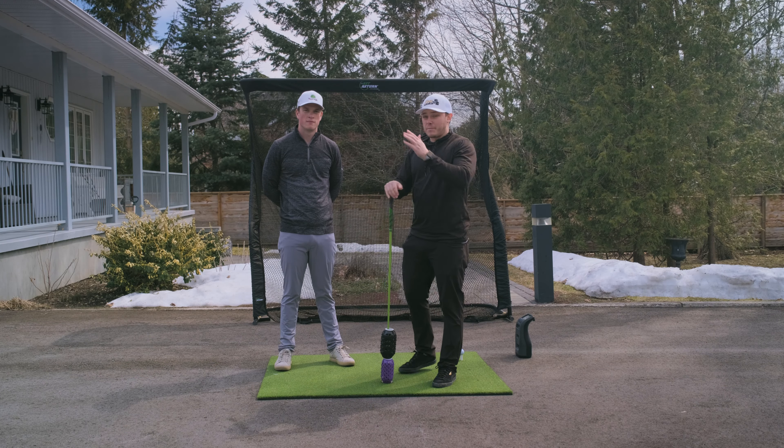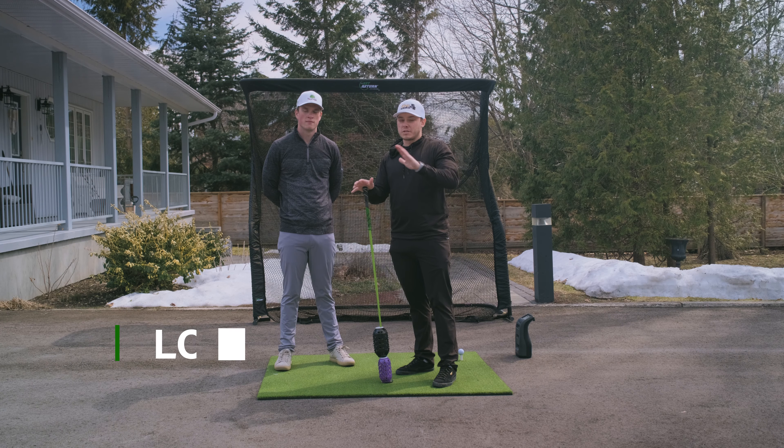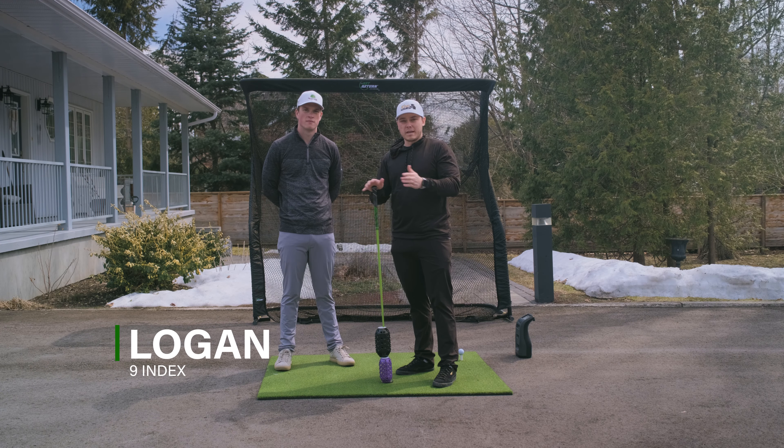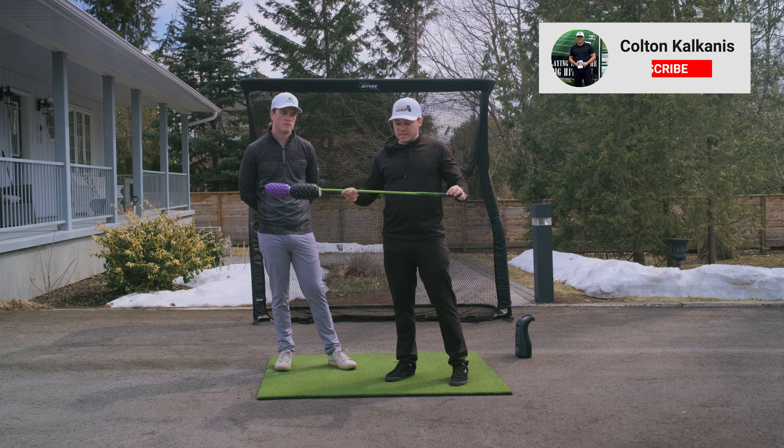Welcome back to the channel. In today's episode we are going to be taking Logan through a pretty decent speed workout. There are tons of speed elements of the golf swing, but in today's episode we're going to see how fast we can get.